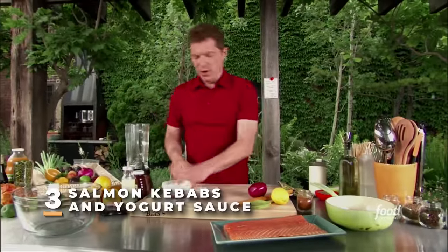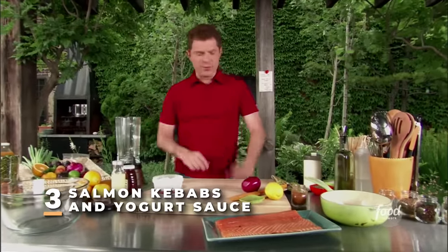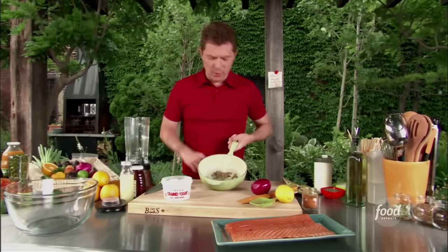We're going to make the salmon skewers with the spiced yogurt. We're going to make the yogurt first so we can get that out of the way.